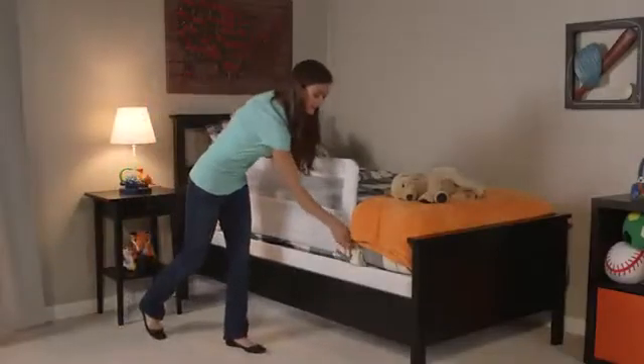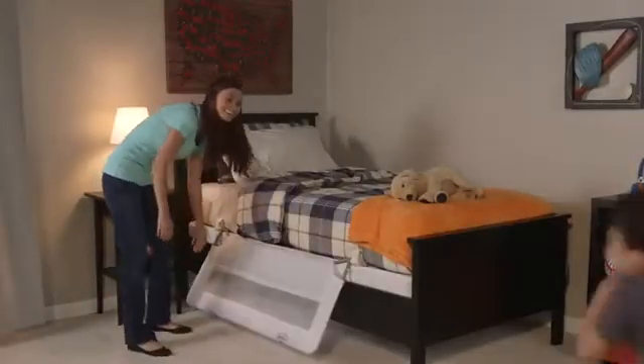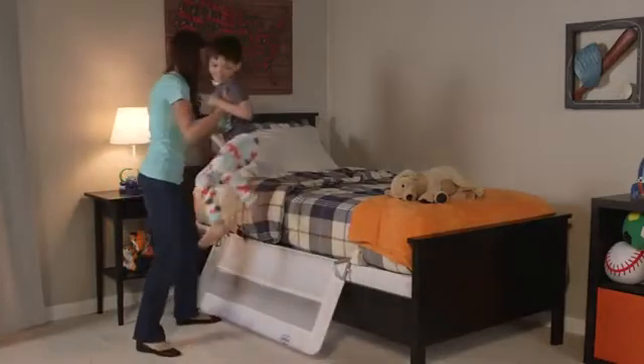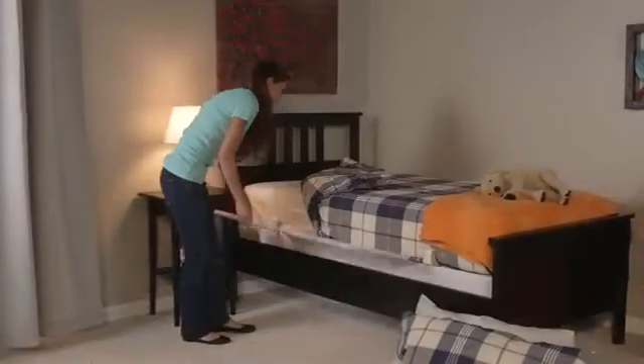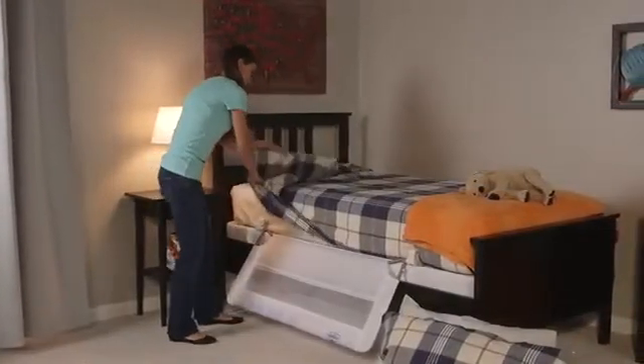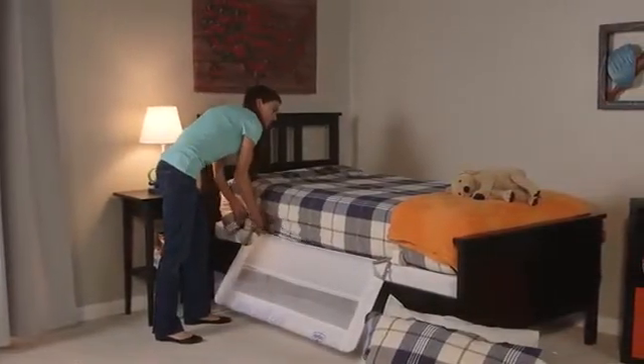The Regalo Swing Down Bed Rail is your solution for a durable, protective bed rail that provides safety and convenience. No more struggling to make the bed — the Regalo Swing Down Bed Rail swings down and out of the way for easy bed making.